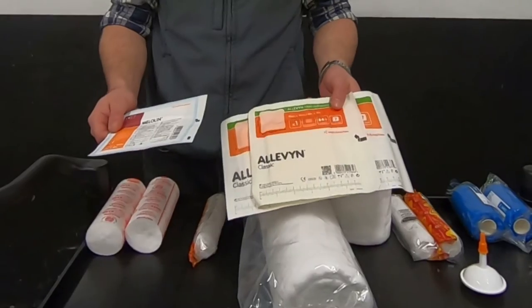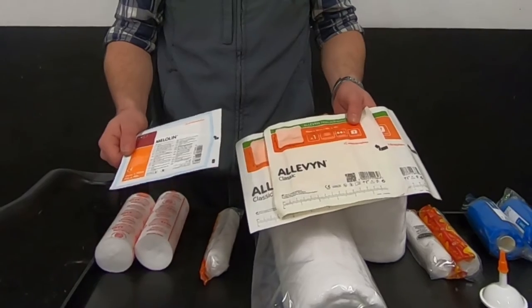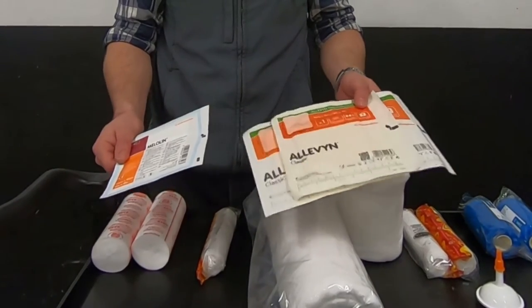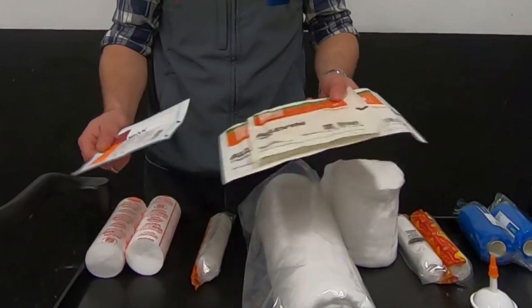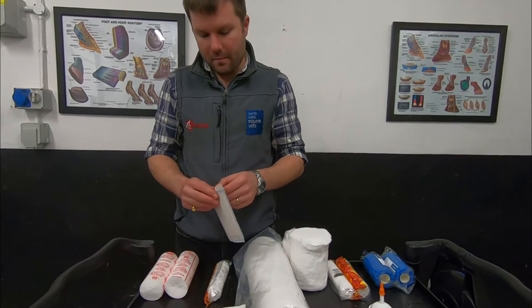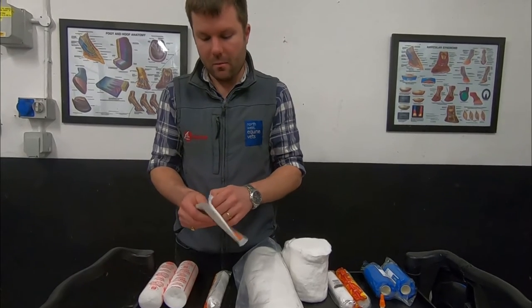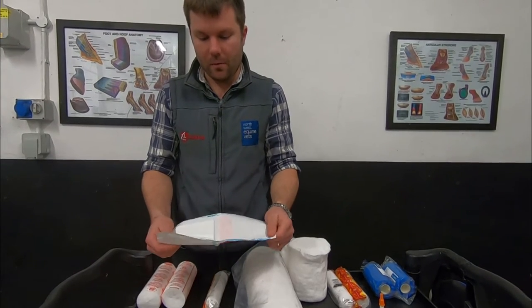Alevin is designed to absorb more fluid than Melalin. I tend to carry both, but find myself using Melalin a lot more than Alevin, partly because it's a lot cheaper. Apply your dressing by opening the packet and working out which side you wish to put on the skin.